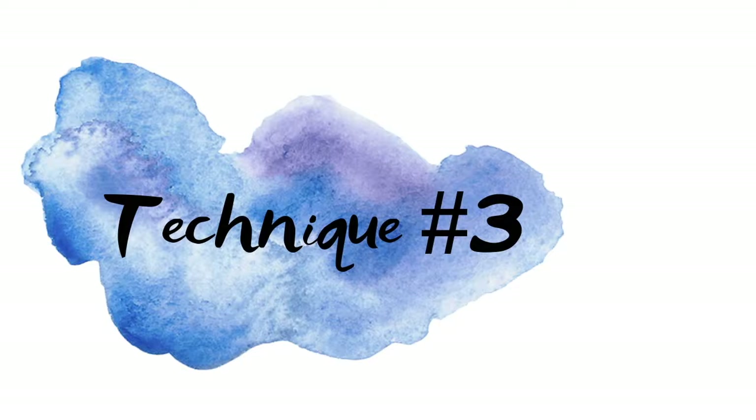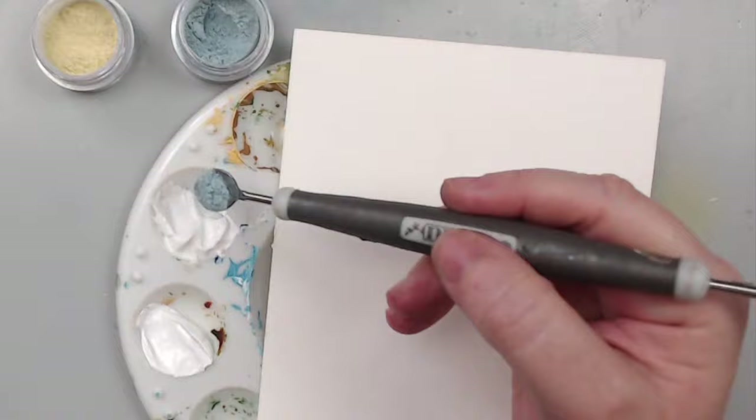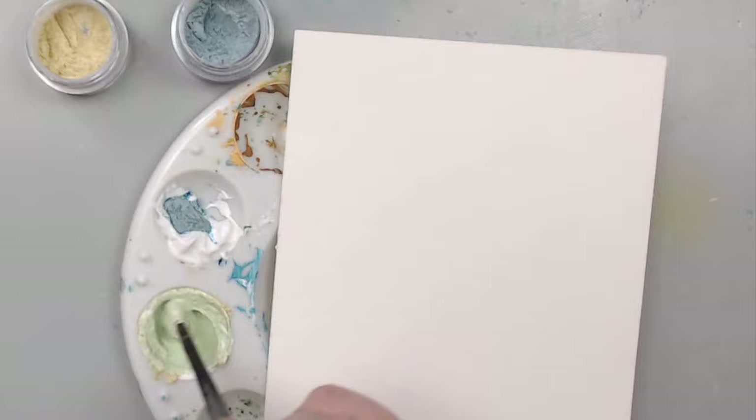Technique number three: making paint with them. Yes, you can make paint! You combine the powders with clear or white gesso to create a thick medium that looks like paint. Mix the gesso with a little bit of powder, then use your paintbrush to apply it. The colors are so bright and magical, and some of them have speckles, making them even more unique.